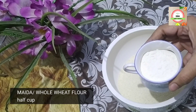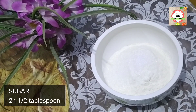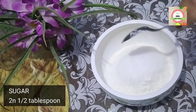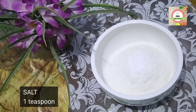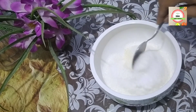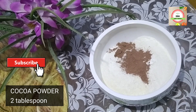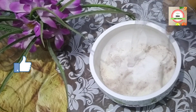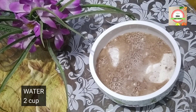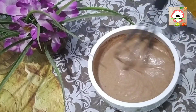Now I am going to make the chocolate patishapta batter. Add half a cup of rice flour, one cup of sooji, half a cup of maida, and two and a half tablespoons of sugar — I am using sulfur-free sugar which is much safer and healthier than normal sugar. Add one teaspoon of salt, mix it well, then add two tablespoons of cocoa powder, which is the main ingredient of this recipe. Mix it well, then add two cups of water and mix until the batter reaches the right consistency.